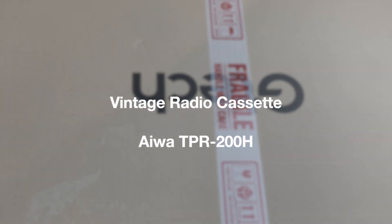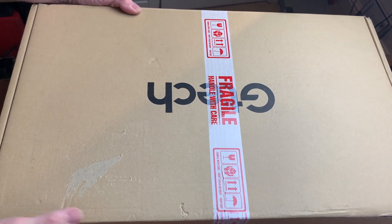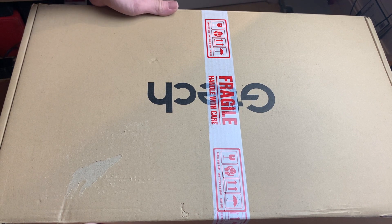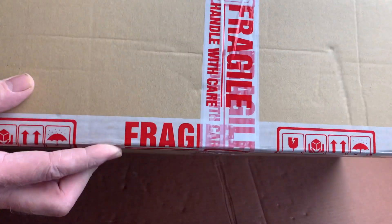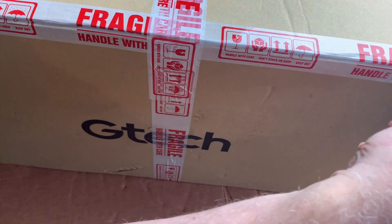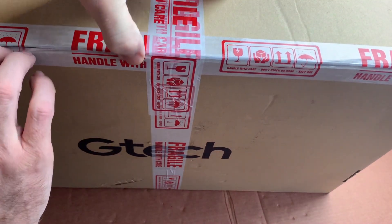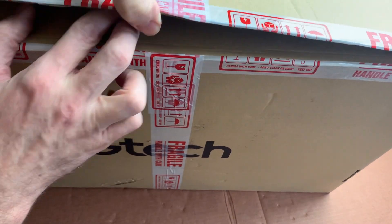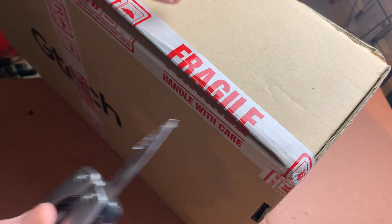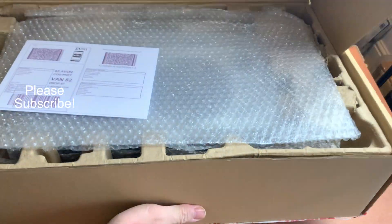Welcome to the channel, thanks for joining me. I've got an unboxing video today — a fairly substantial box, pretty huge. I have no idea at the time of recording what's in here, so I think the best thing to do is just start slicing the tape and seeing what there is. It's not massively heavy — a large box spreads the load quite nicely. Anyway, here we go, we're not far off finding out now what it is.